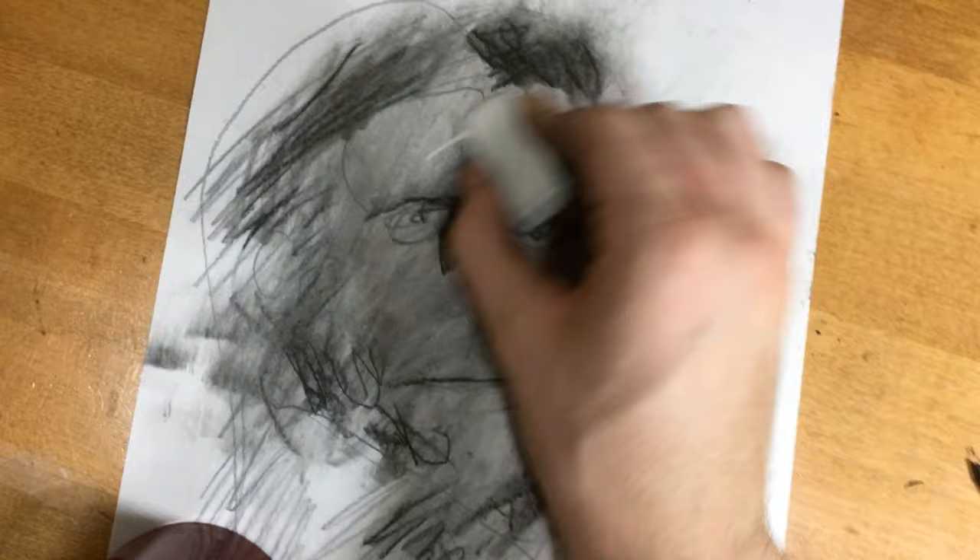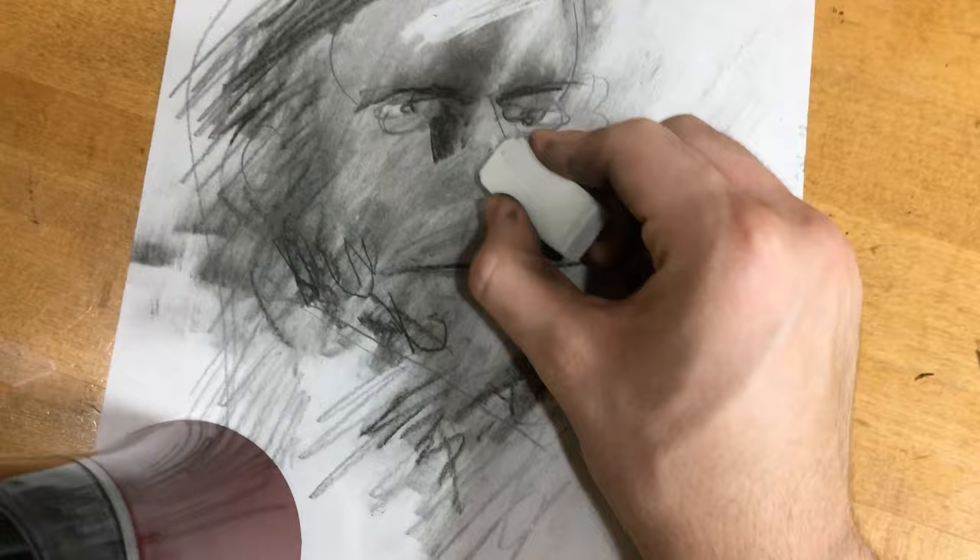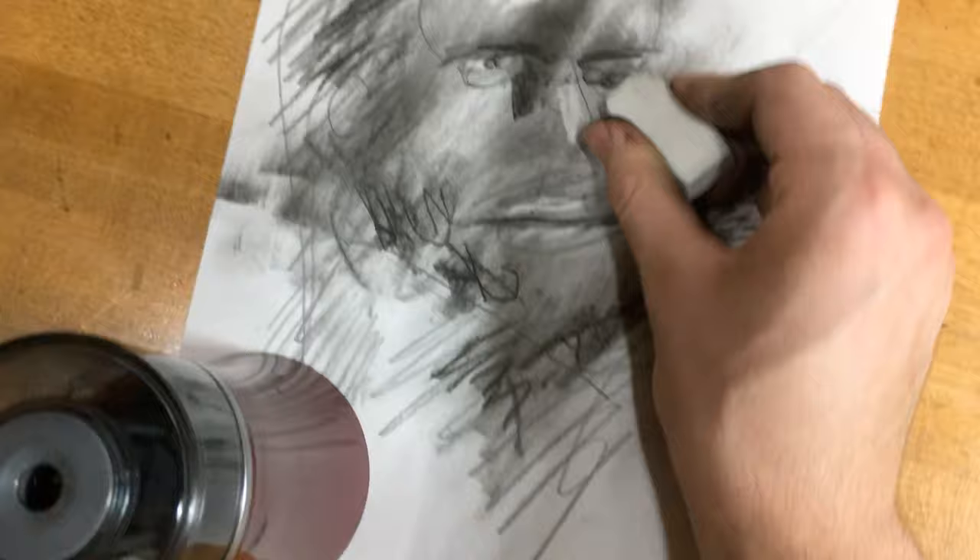Then I just take my hand and rub it across, and you'll lose all your highlights — but that's fine, because then you just take an eraser and erase what you want to keep. You just erase and it fixes it.